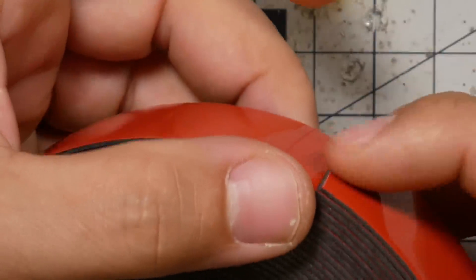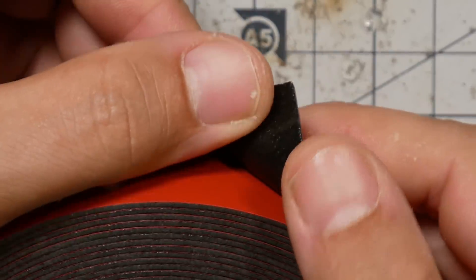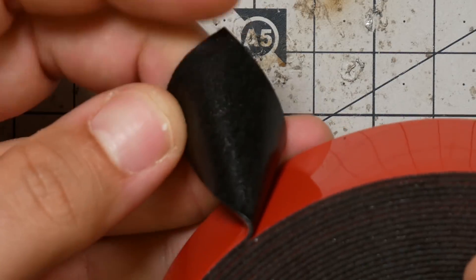That brings us to this stuff. This is commonly referred to as servo tape — it's outdoor extreme mounting tape. There's a link in the video description. It's a kind of black, rubbery, stretchy, and super, super sticky tape. This is the first stuff that I trust to hold things in place all by itself.